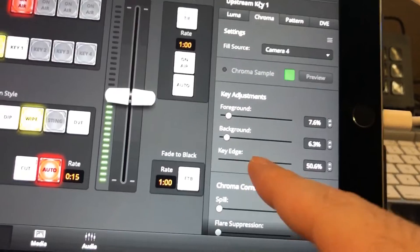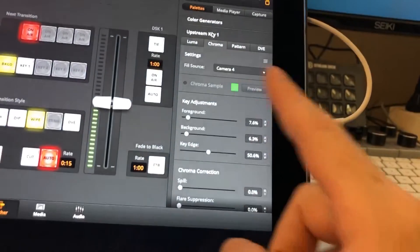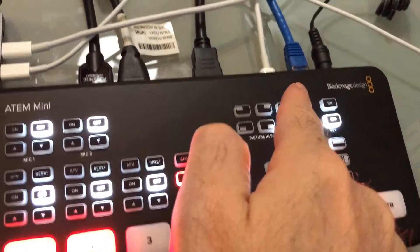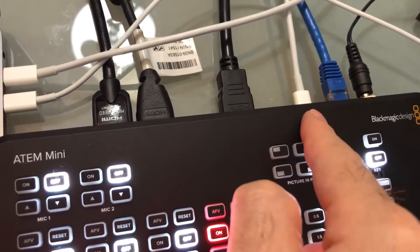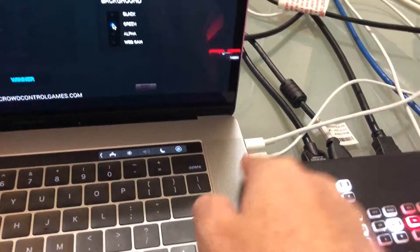In here you can also adjust the foreground, background, and edge key. You can see I get a little bit of edge spill right here — you can go ahead and adjust all of that from inside here. One last thing: if you turn the key off, you'll also notice there's a USB-C coming out of the back of the switcher.